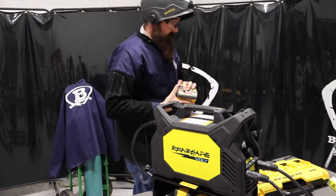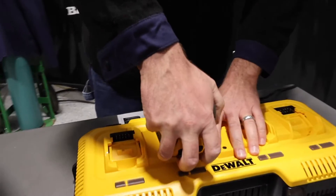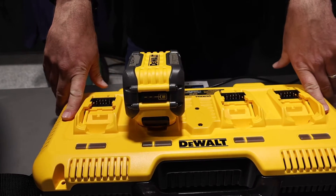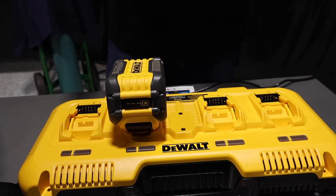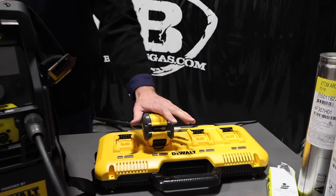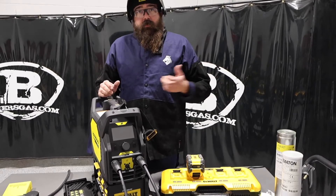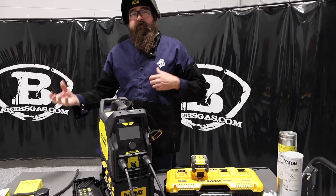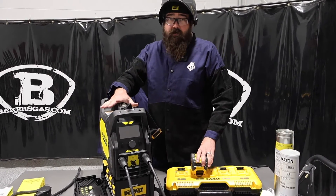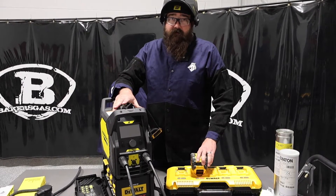It comes with the 12 amp hour battery — it's just a regular DeWalt battery that plugs into our charging port. This is the fast charger by DeWalt and it comes with this unit. We can replace our batteries, which I love about this unit. Just remember: three-year warranty on the DeWalt batteries and three-year warranty on the Renegade, plus 100% satisfaction guaranteed.